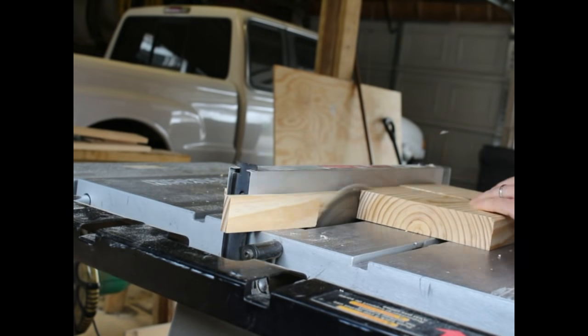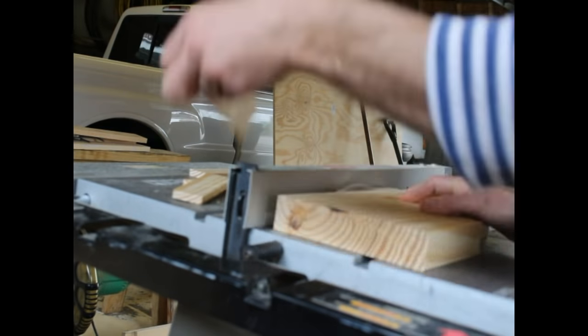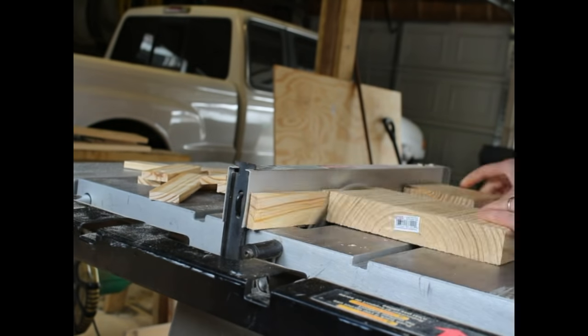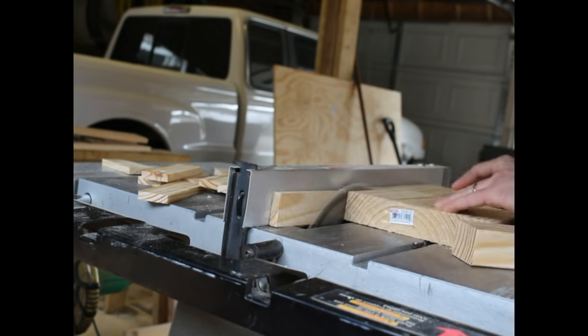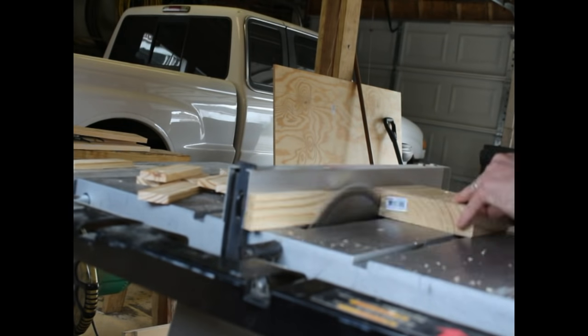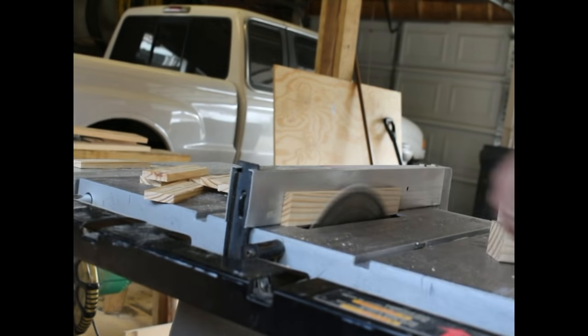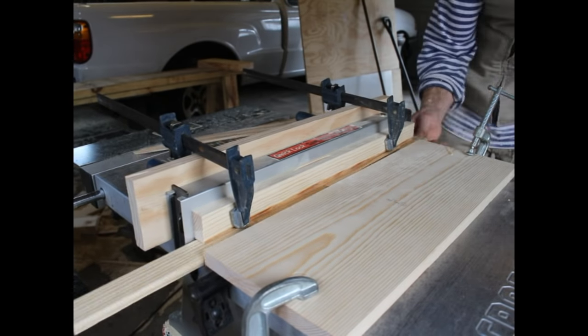Then I've got to cut out the sides, which are 5 and a half or so, and then 9 and an eighth or something like that. I forget the exact measurements — again, check the plans. But I cut out all these little bits which are going to become sides. I have the right width and now I have to trim them a little narrower.